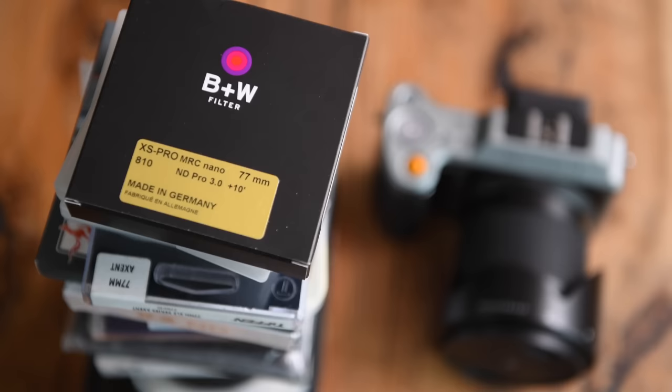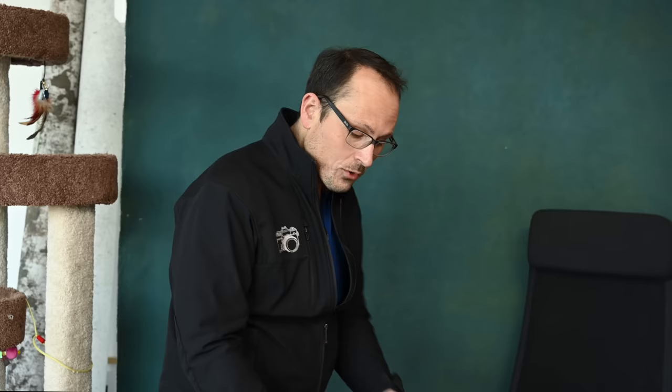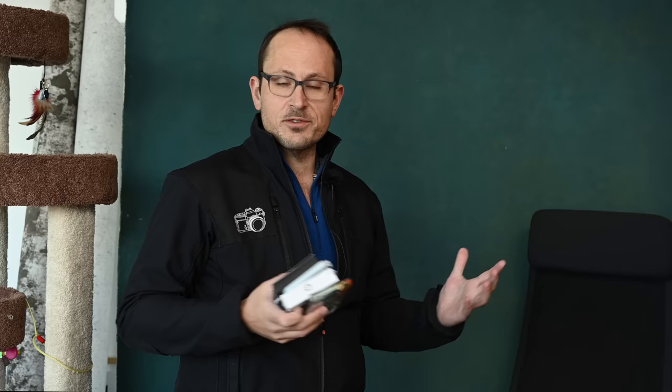I got in a whole bunch of 10-stop neutral density filters to compare them and see if there's really justification for the huge variation in price. Now, all the ones we're focusing on are 77mm screw-on rings. Almost all of them come in different sizes for different lenses, but I went for screw-ons rather than slide-in ones because it's a lot more accessible for people — you don't need to buy the whole filter kit.